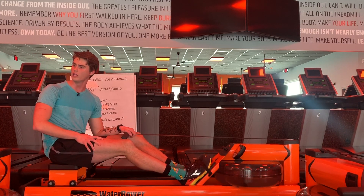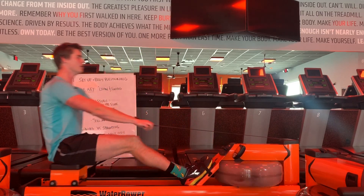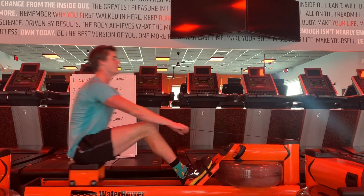This person looks like they're rowing really well. They're rowing legs, core, arms — arms, core, legs.